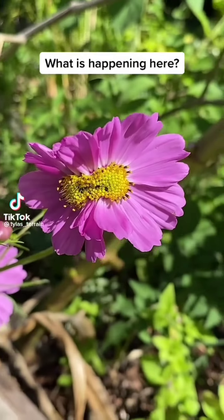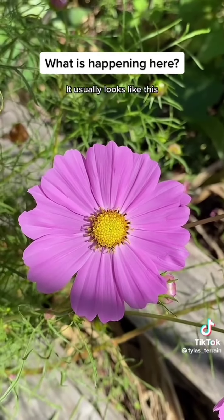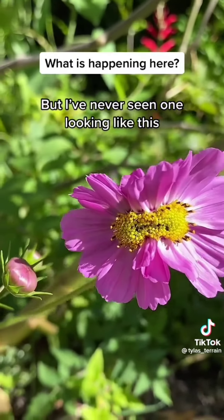What is happening here? This is a cosmo — it usually looks like this, or like this, or even like this — but I've never seen one looking like this.